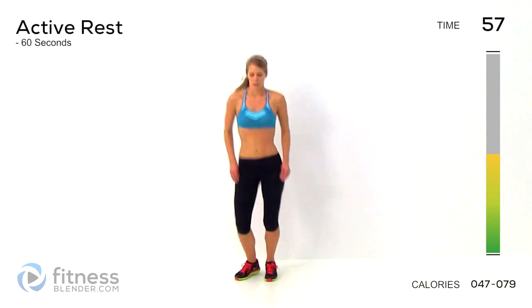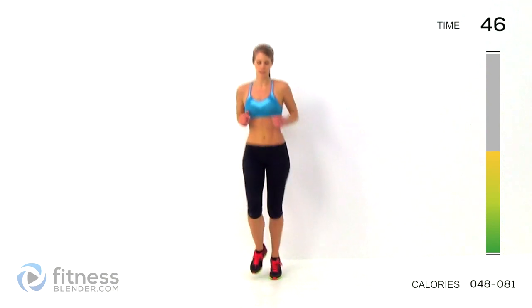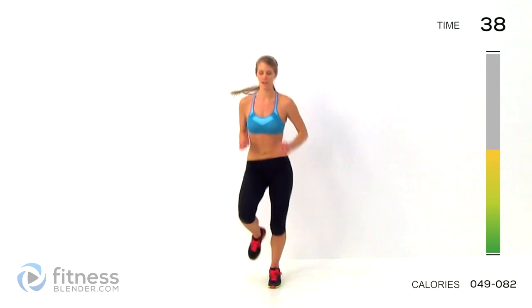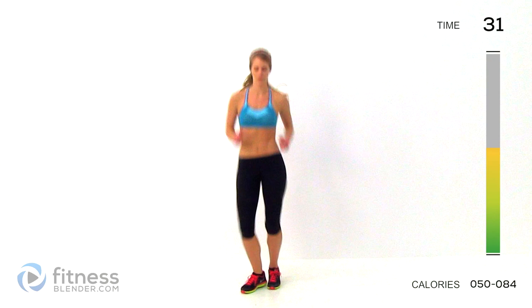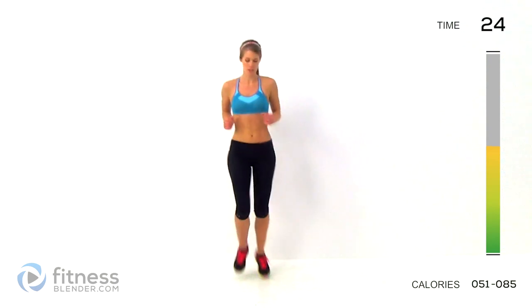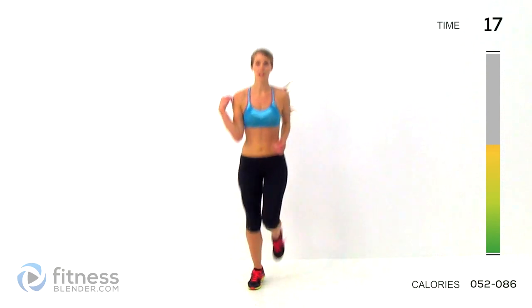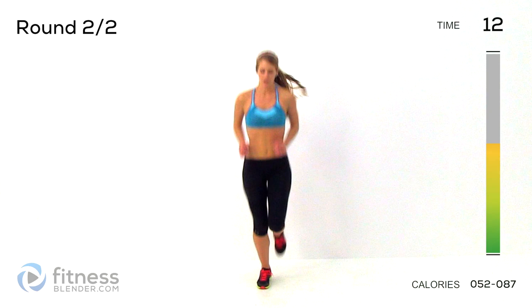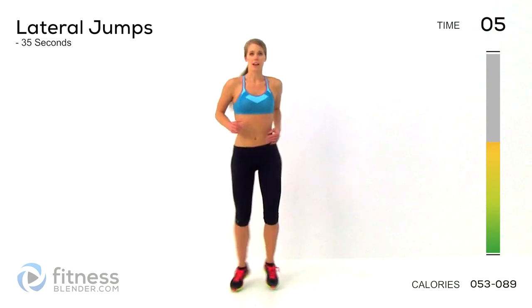Alright, take a short break here. Keep breathing. This is kind of our rest period. Step it up a notch if you need to — high knees are a step up from this. Let's take a little miniature break before we go into round two of these same exercises. This routine works well with strength training if you're looking to burn off some extra calories. It's a good way to push yourself cardiovascularly quickly and still have time to do strength training. Alright, we're going to start off those lateral jumps in just a few seconds.